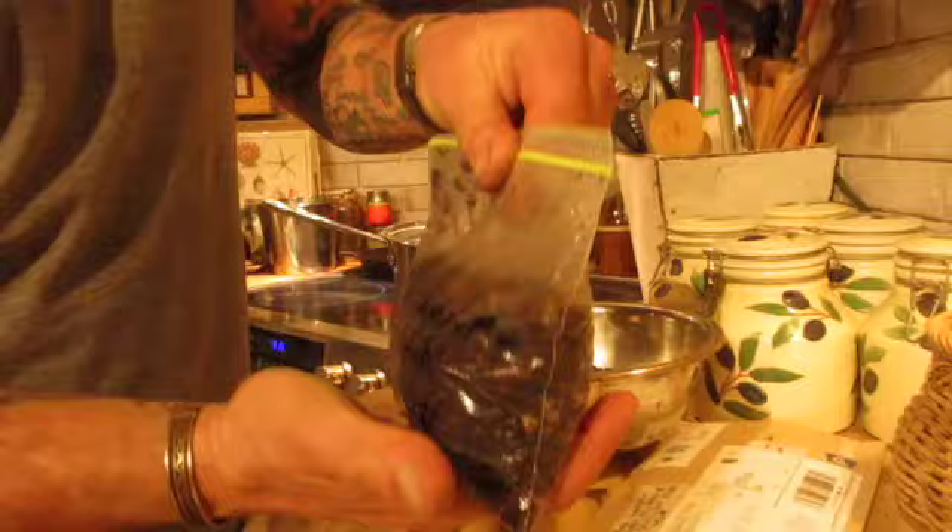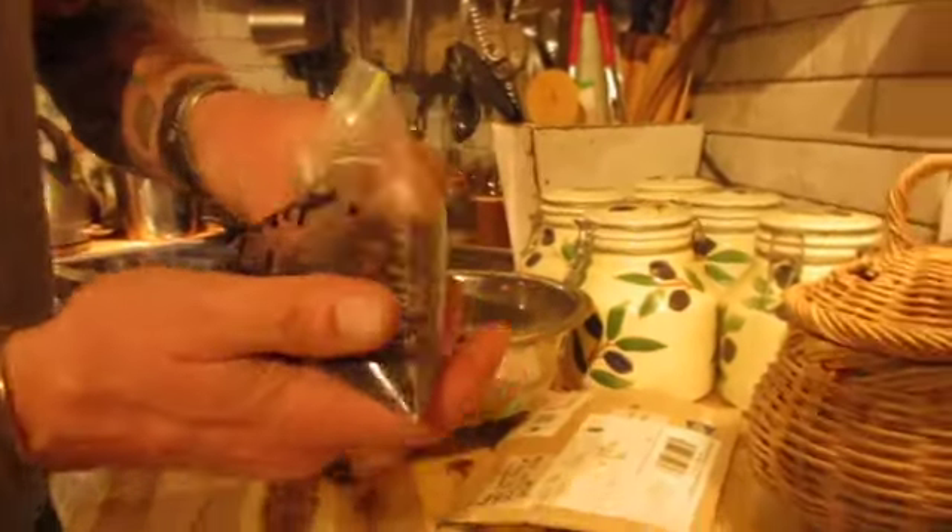Shake it around like that so they're evenly distributed, then put it somewhere warm. I'm going to put it upstairs in our hallway because it's really warm up there — warm air rises, and we have a wood stove going all the time.